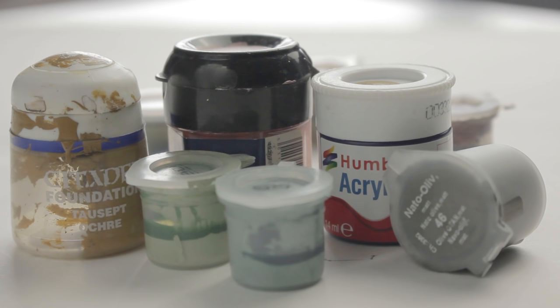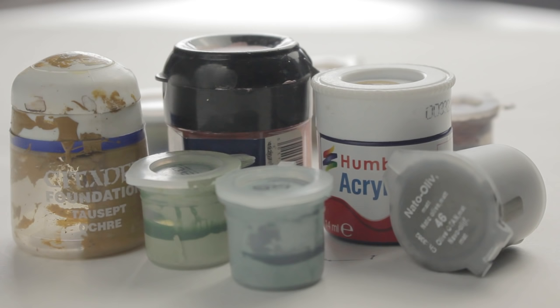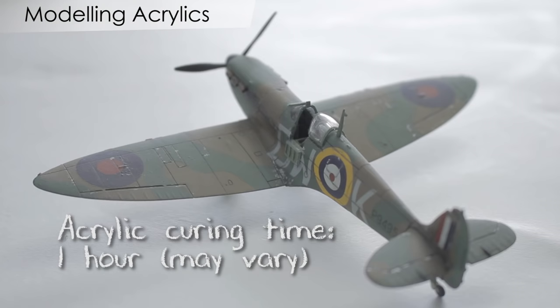First let's look at the advantages of acrylics. Acrylics are water-based paints which means they're less toxic than some alternatives, making them safer for younger modellers. They're also lower odour, which means they can be used in less well ventilated areas. As they are water-based they can be thinned by simply adding water, although acrylic thinning products are available.